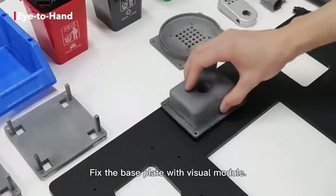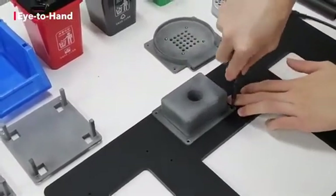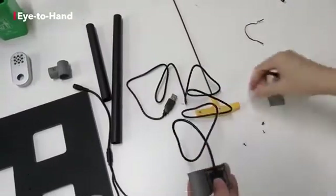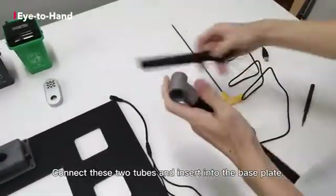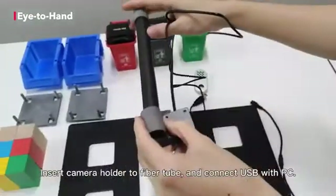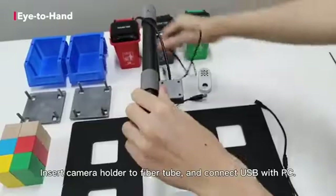Fix the base plate with the visual module. Connect the camera with a holder and screw it. Connect these two tubes and insert them into the base plate. Insert the camera holder to the fiber tube and connect the USB with the PC.